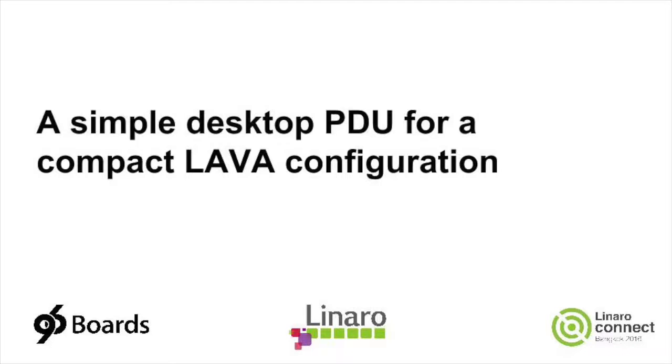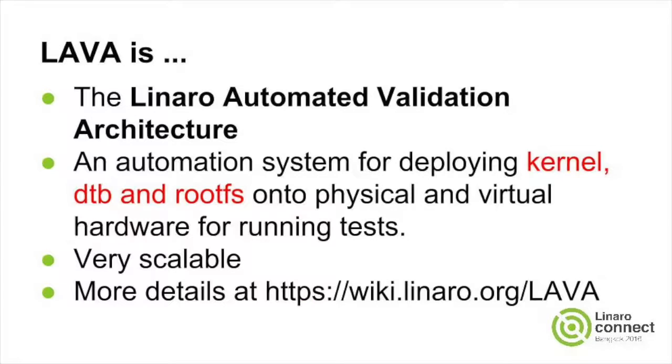Hi, in this short blog post I'm going to show you a local desktop LAVA instance with integrated power control. In case you haven't heard of LAVA, it's the Linaro Automated Validation Architecture.